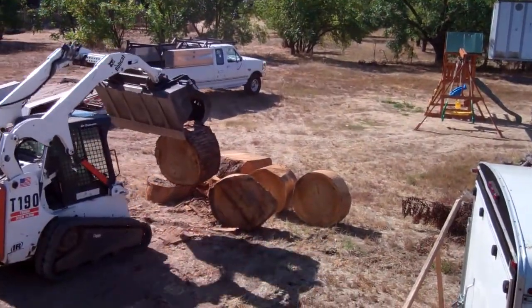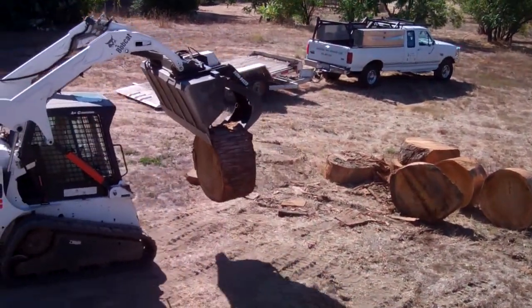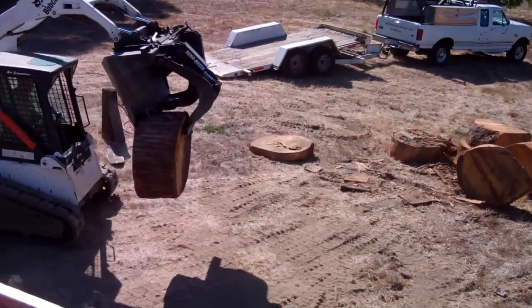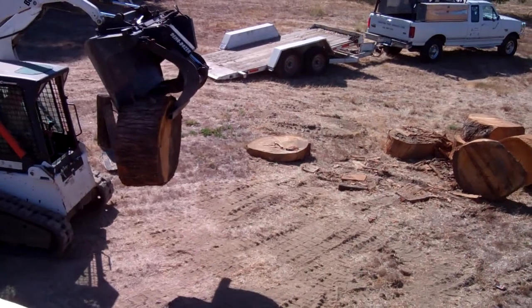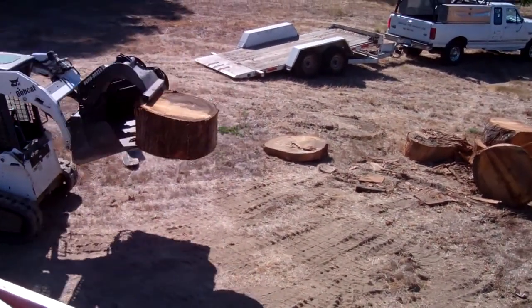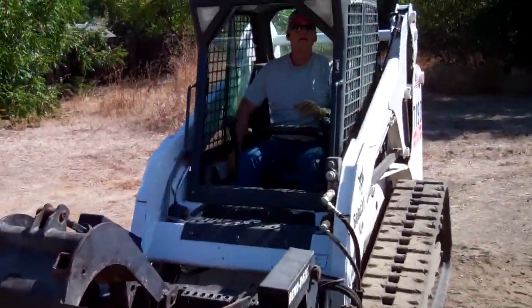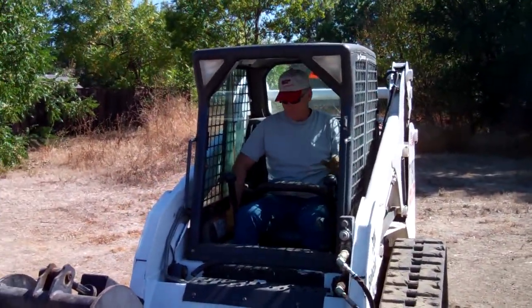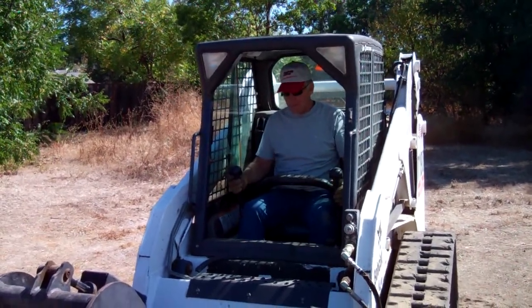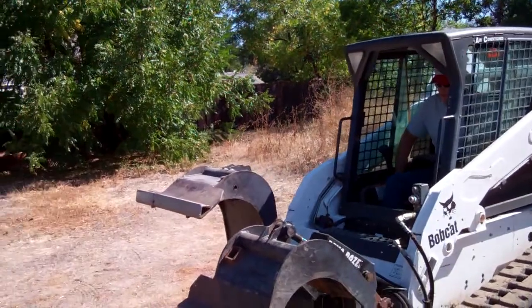Look at that — we're picking up a really heavy piece of wood. The rams on this bucket are really strong. It's right on the very, very tips and we're bouncing it around. All right, we're going to get the old man in the bobcat again. This guy hasn't been in a bobcat for a while — let's see if he remembers how to use this tractor.